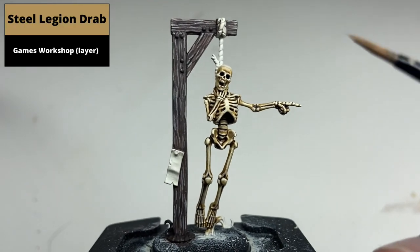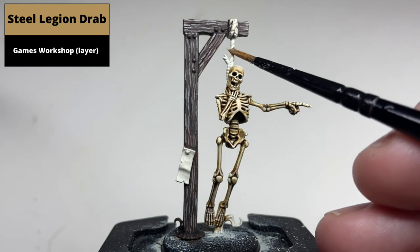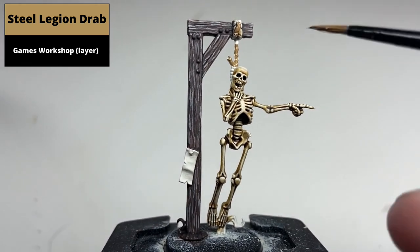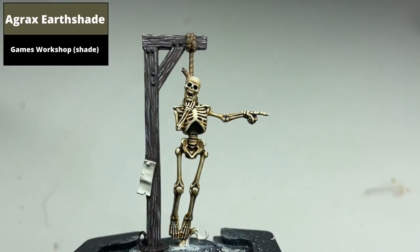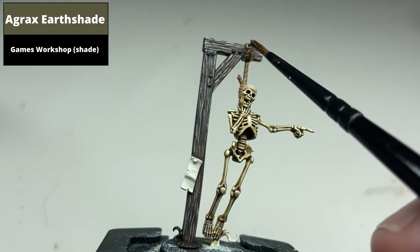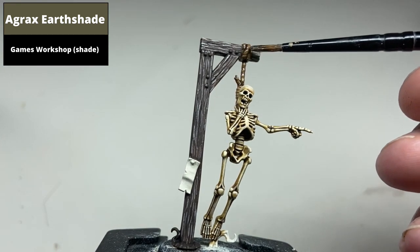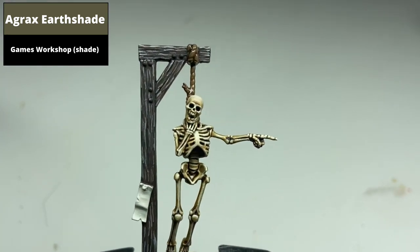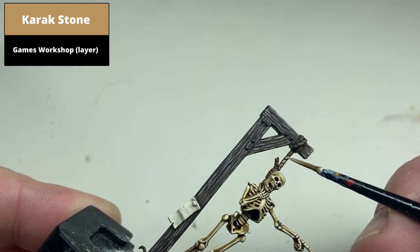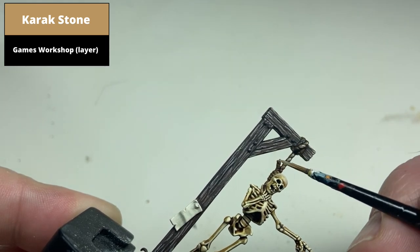For the rope, base coat first with Steel Legion Drab. Shade the entire rope with Agrax Earthshade. Highlight the raised areas with Karak Stone. In some parts, particularly on top of the wooden plank, it's not very well defined where the individual turns of rope are, but you can just blob in Karak Stone to give the impression of these separations.